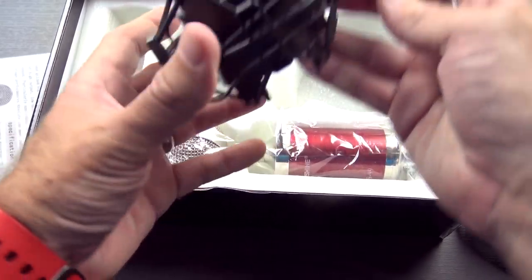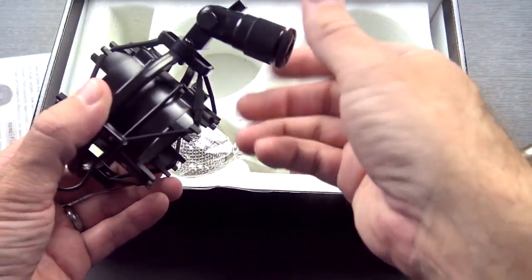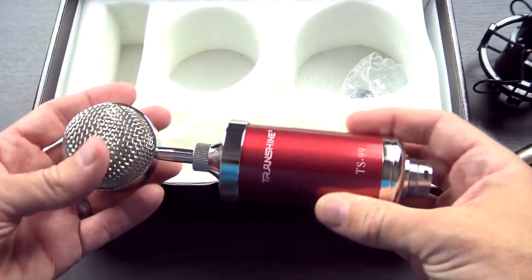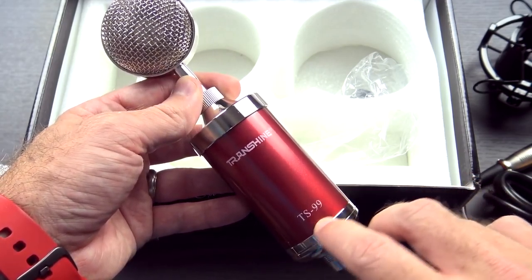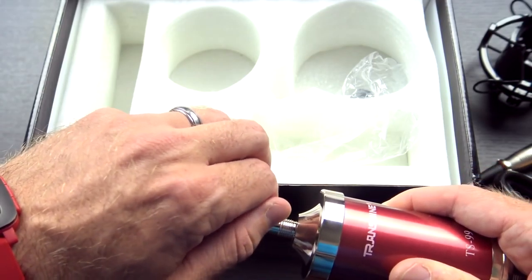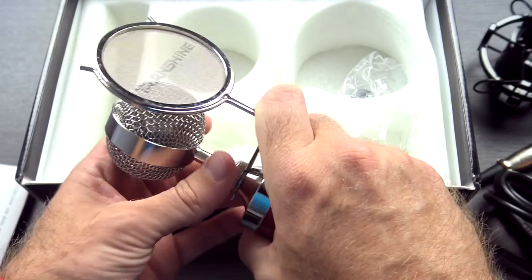Speaking of mounting hardware, here is the shock mount, with apparently a little bit of an adapter — I guess just in case what you're hooking it onto has a smaller connector. I'm probably going to use the larger setting because I have a boom mic stand that's probably that size. And finally, of course, the microphone itself. Here are the specifications: frequency response of 20 Hz to 20 kHz, sensitivity, output impedance, and the loudest level is 130 decibels, so it doesn't sound entirely terrible. It kind of looks a little bit like one of the much more expensive Blue studio microphones. This is the TransShine TS99. Down on the bottom you have your XLR plug — it's a professional microphone made in China.